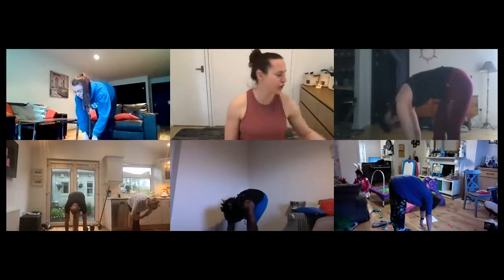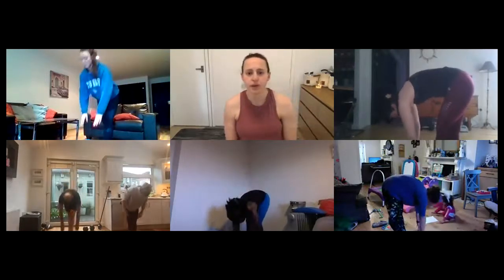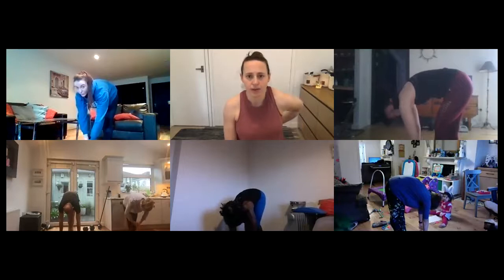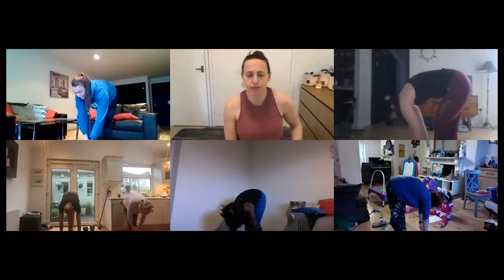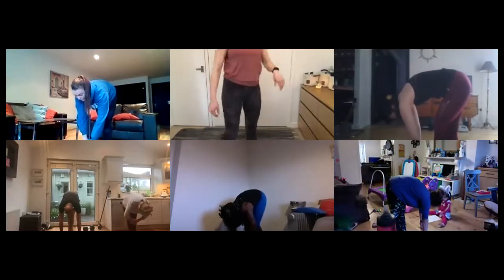And switch. If you feel better raising the floor — if you have something to place your hands on, you can do so, like a foam roller or a weight. We've got 10 seconds. And relax. Taking feet together this time.